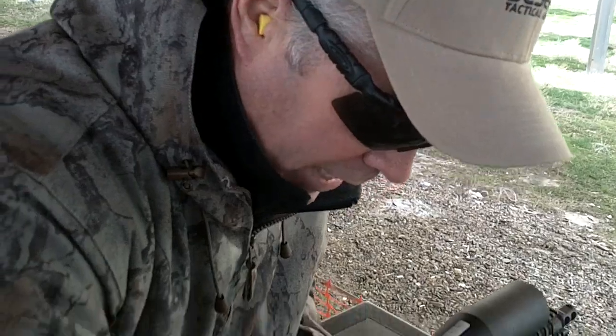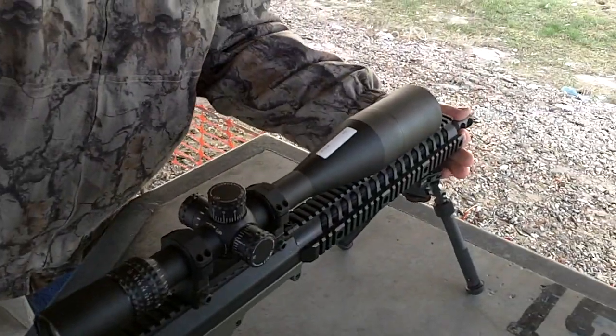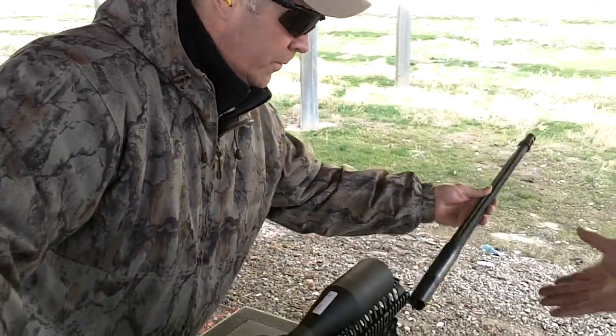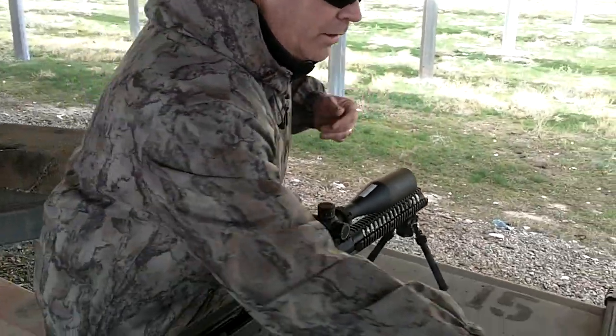It could be done a lot quicker. Now pull your barrel out. Pull the barrel out — wow, that's nice and smooth. Okay, that's our .308.